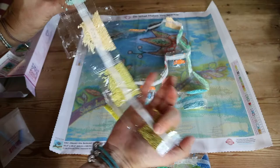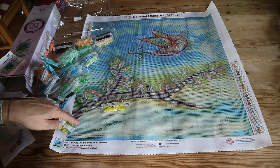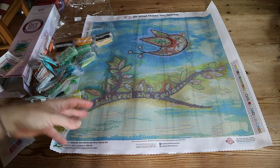These colors are really fun — I think this will be a fun one to work on. I'll show you where the ones and twos go: the twos are around here, around the branch, and the ones — there are only a couple of them — they're just being used to accentuate some parts of the birds. This one will be fun to work on!